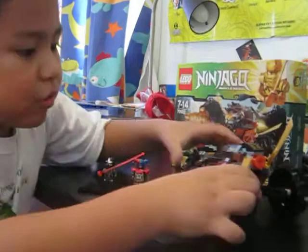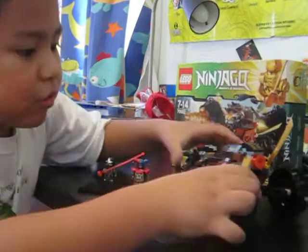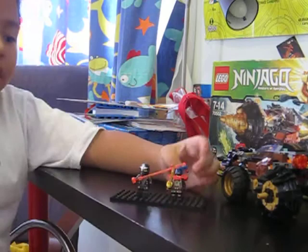Now it's time to put the weapons on. Okay, let's put this thing on here, over there, and then put it on here.